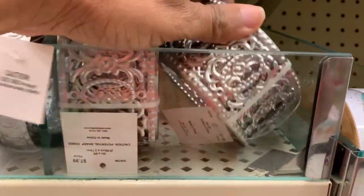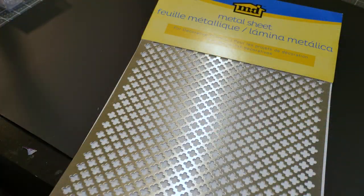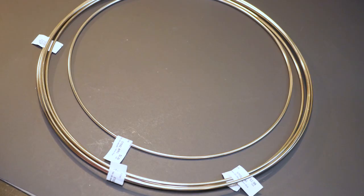I ran back to Hobby Lobby to get the things I needed to make this floor lamp. There wasn't enough of some items so this one will be decorated a little bit different. To make my large lampshade I picked up two decorative metal sheets, one large size decorative metal ribbon, one medium-sized decorative metal ribbon, four 14-inch metal rings, one 10-inch metal ring, and one 8-inch metal ring.